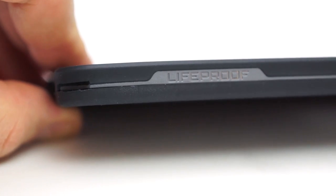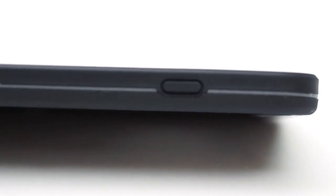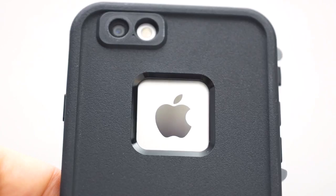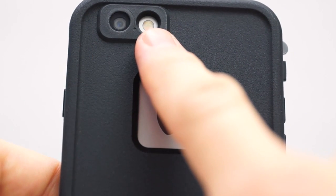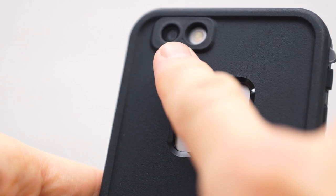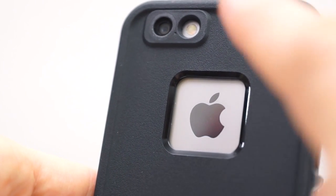The other side has the LifeProof logo as well and then we have our power on/off switch. The power button doesn't work as smoothly as the volume controls but it still works fine. On the back we have a little window for our Apple logo, as well as two openings — one for the camera and one for the flash. The only thing I'm surprised about is that they covered up the microphone on the back, so I'm not sure if that's going to affect performance.